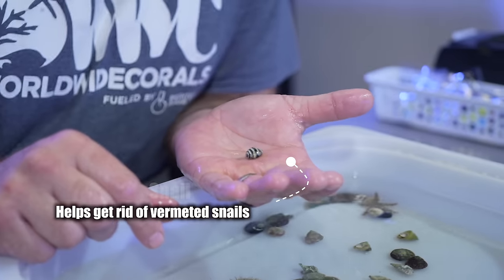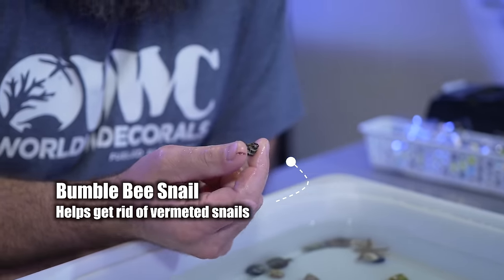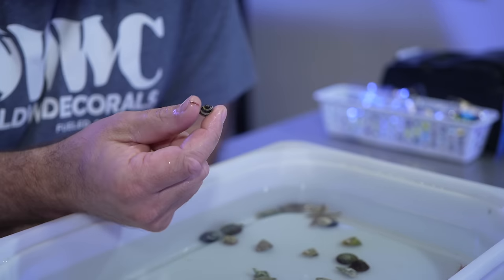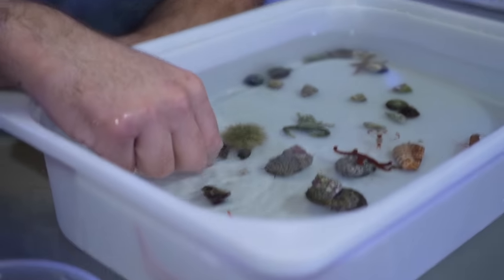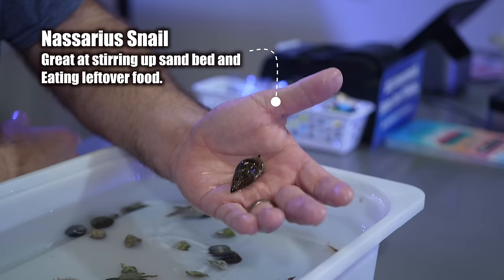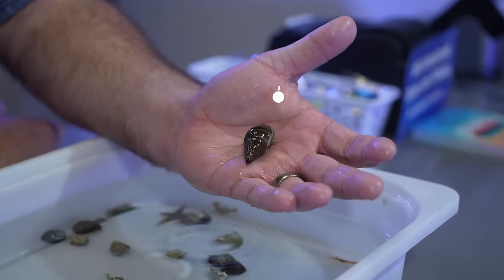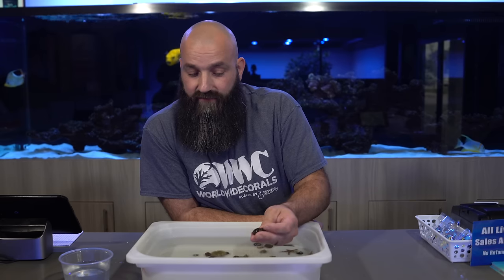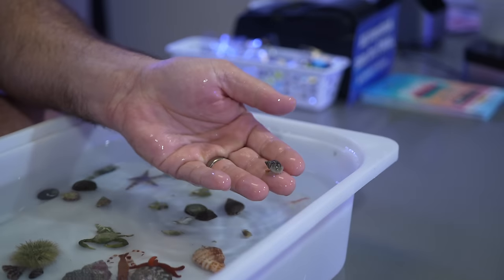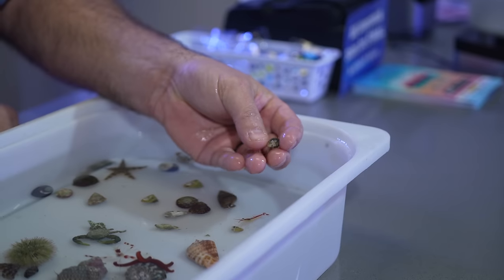These are bumblebee snails. They've been revered over the years for taking care of vermetid snails — it works, but it takes a lot of them. For those skeptics who say they tried it and it doesn't work, I will say they probably do work. Maybe you have something eating these snails faster than they're eating the vermetid snails, but they will take care of a vermetid problem. These are a big, mysterious snail out of Tonga — awesome, just like the tiger conch, for stirring up that top layer of sand and eating the wasted food and other detritus that ends up in your sand bed. There's also another similar type and one more called a Vibex, which are really tiny, all of which are good for moving the sand around and cleaning up excess waste in your aquarium.